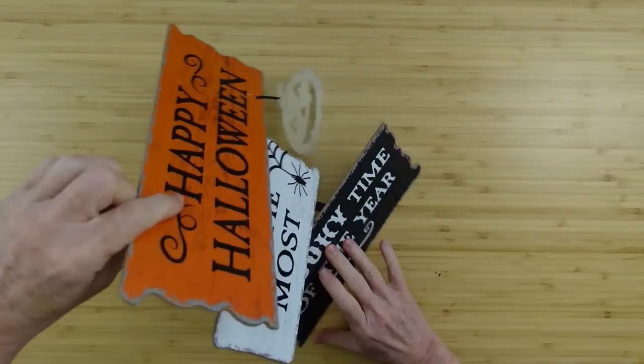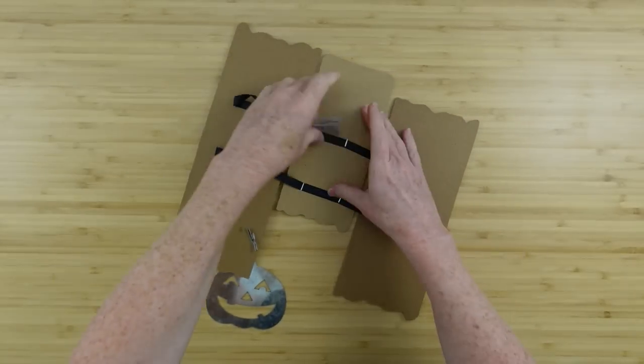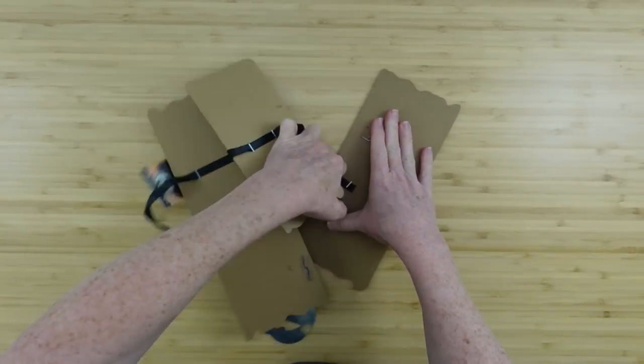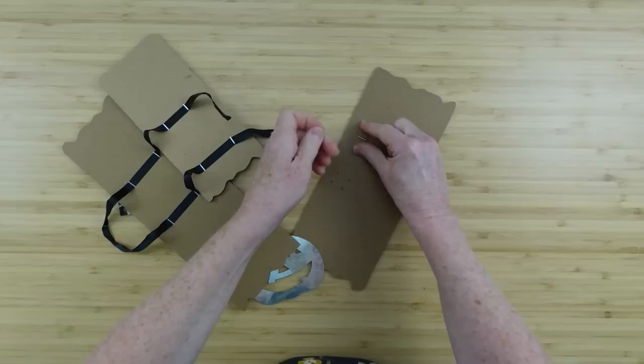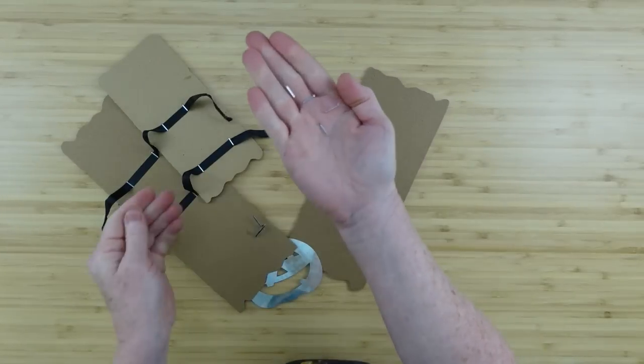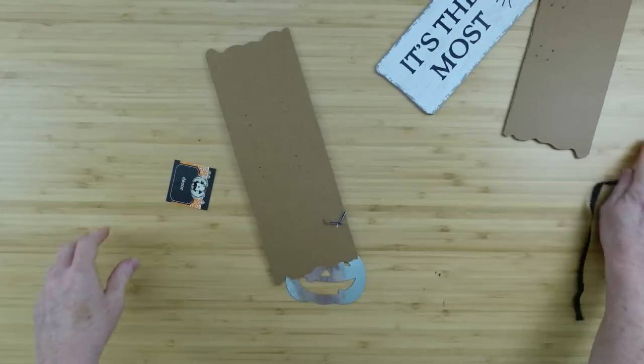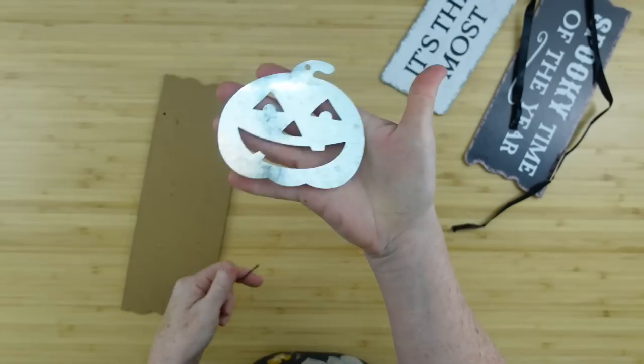Easy to fix. We're going to take this sign apart because we're going to use this one sign for two different projects. Just pull the ribbon off the back. If you pull carefully it'll loosen up those staples. You can take those right out and throw them into the trash. Save your ribbon — we'll use it again — and then you can save your little pumpkin.